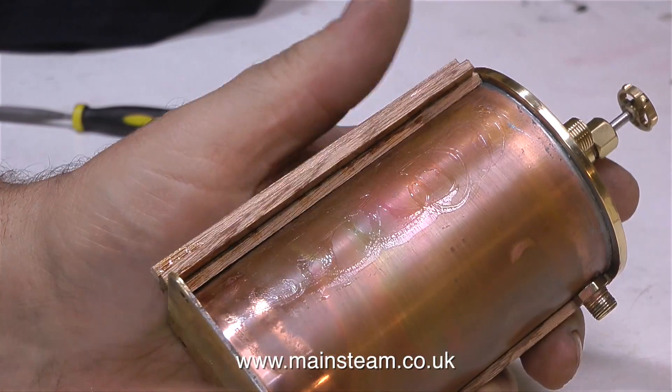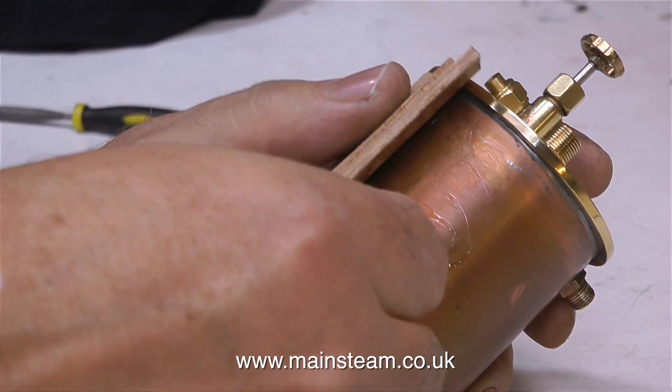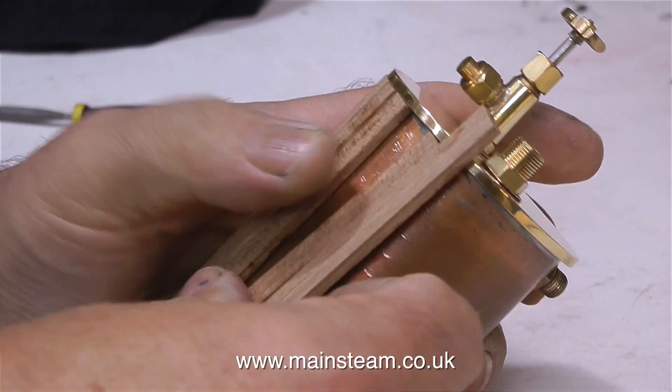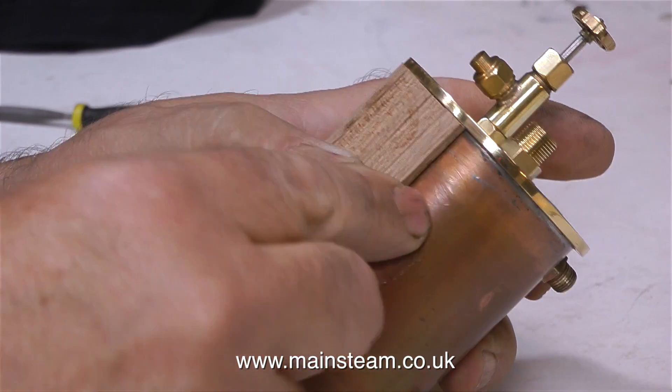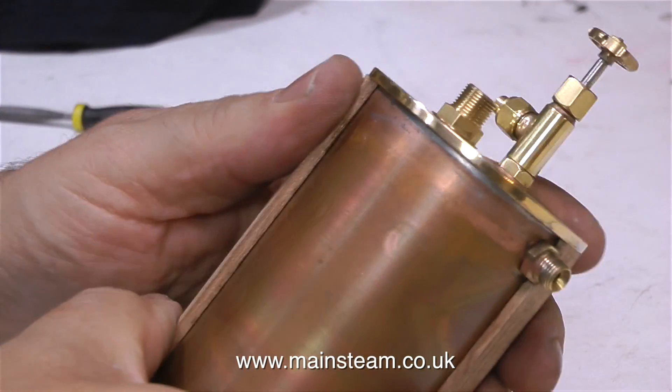Oh dear — I've overdone the pressure on the wood once again. As you can see, this is a regular occurrence; I'm not just doing it for the video, I'm just being incompetent. But as before, it's very easy to reposition the mahogany — just simply push it all back together and make sure that there are no gaps at all.